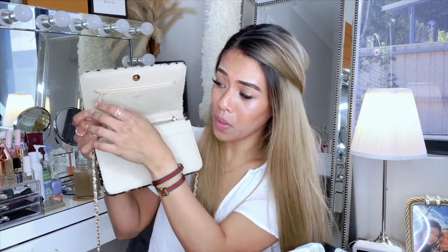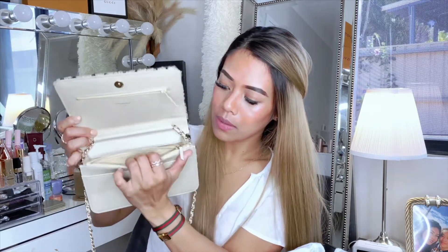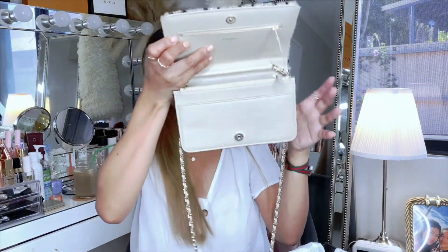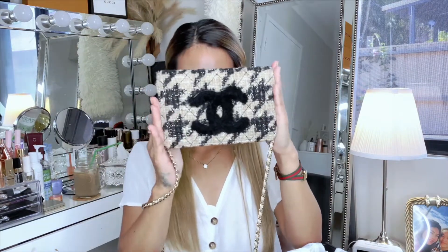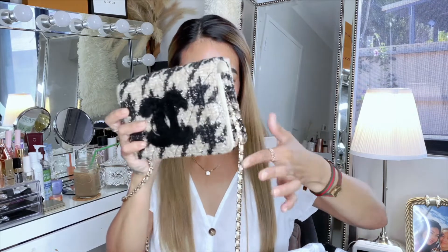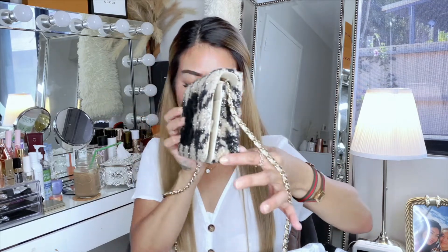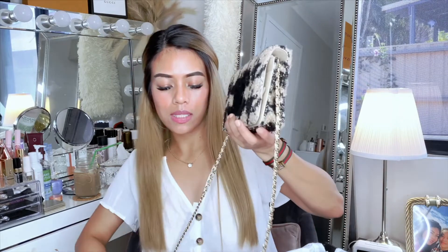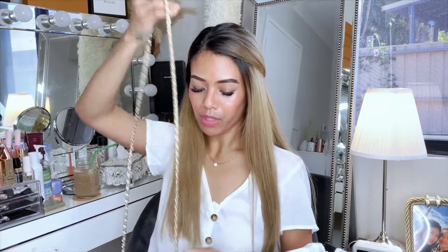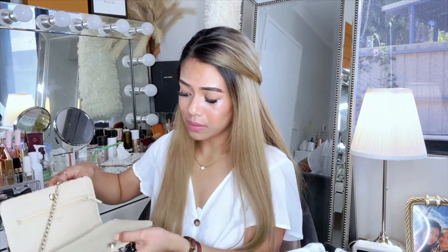There are two zipper compartments, a serial number, and a little pocket on the other side. The measurements are 19.5 by 12.5 centimeters and five centimeters deep. The single drop chain is 64 centimeters, so you can style it as a shoulder bag if you want.